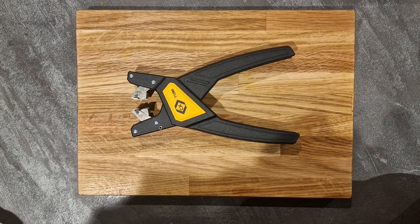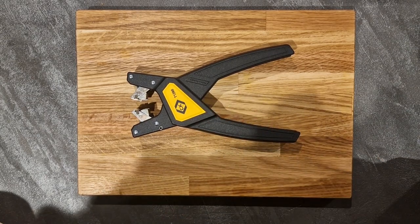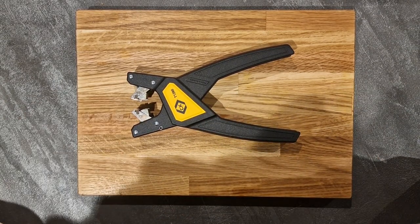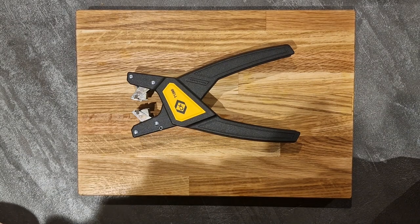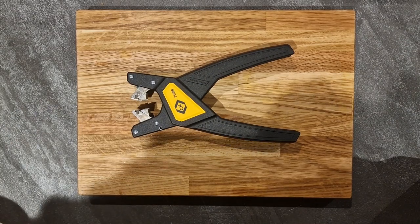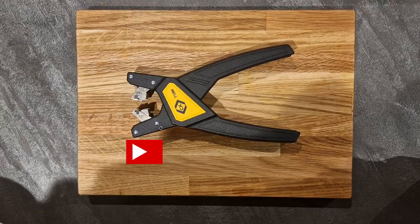Thank you for joining me for this unboxing. I'll probably do a review in a year or so to see how well it's holding up, obviously with its plastic body, and see how well the teeth are holding up to regular use. Thank you very much for watching. If this video was of some help please give it a like, and if you have any questions about this tool or any other tool please leave a comment below and I'll get back to you. Please remember to subscribe to the channel.